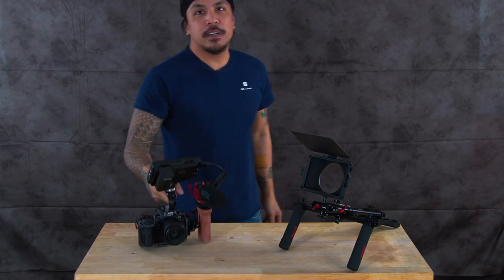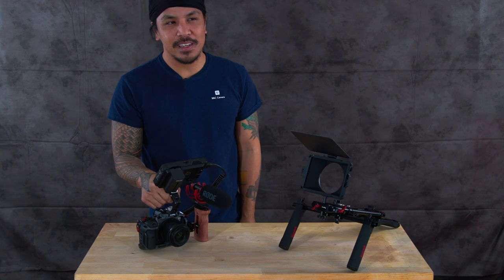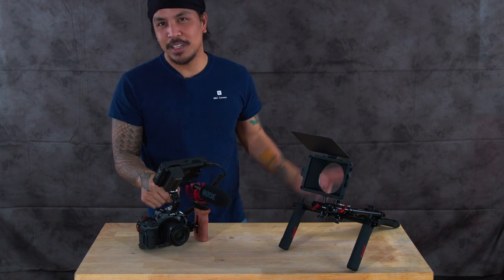That's pretty much a wrap for this video — that's how you build a cage. Thanks for coming in, guys, and catch you in the next video.